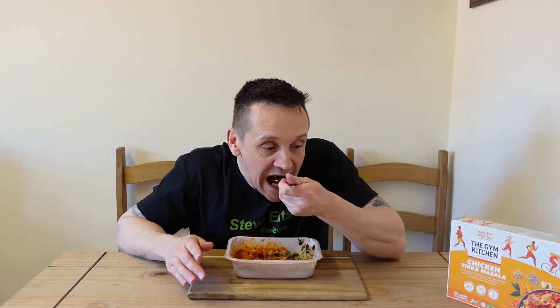Wow. Let's mix a bit of the rice into the sauce and have a bit of everything. Massive chunks of chicken — absolutely huge. That's really, really good. Now it is only mild, but for me I like that — that's ideal.